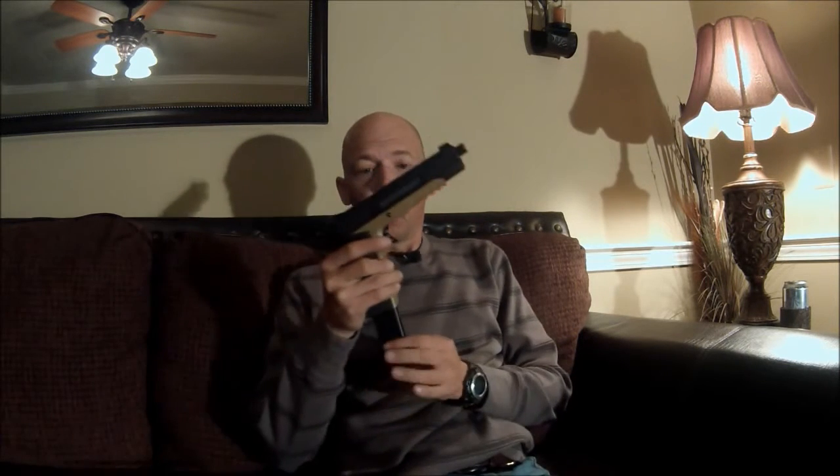Hi guys, going to do a quick Q&A video. Got a lot of questions about the Elite Force 27-round extended magazine — this little jewel right here. The main question is: can this fit my Elite Force gun? If it uses a 12-gram CO2, it should work, so that should pretty much answer most of the questions.